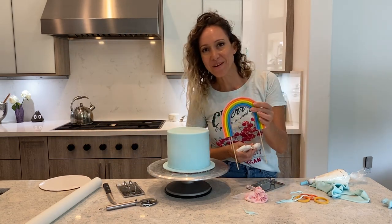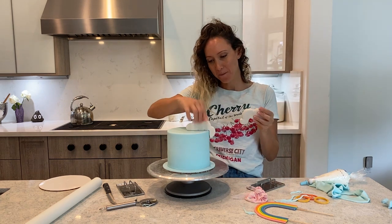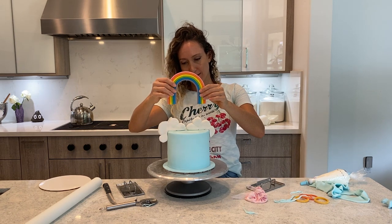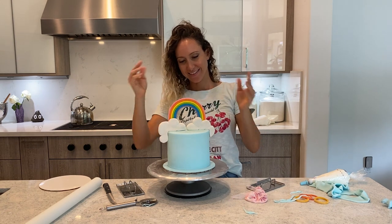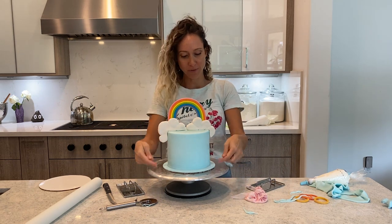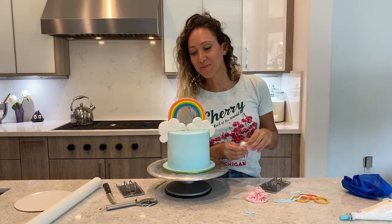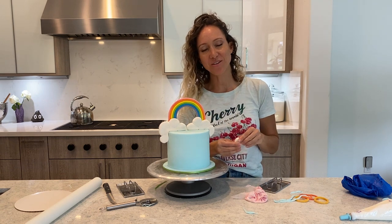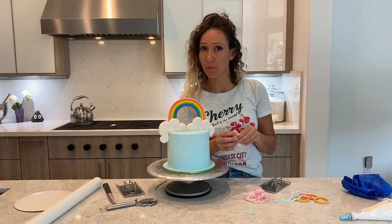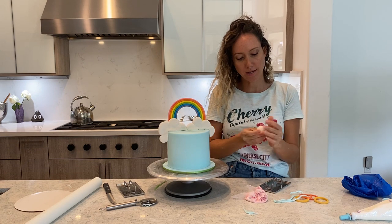I have a rainbow and some clouds that I previously made. I think I'm going to decorate with some clouds, put a little ribbon at the end, and see how it looks. If you want to see how I made the rainbow and the clouds, you can check out my video on how to make an edible rainbow. I'm going to give it a border that looks like clouds.